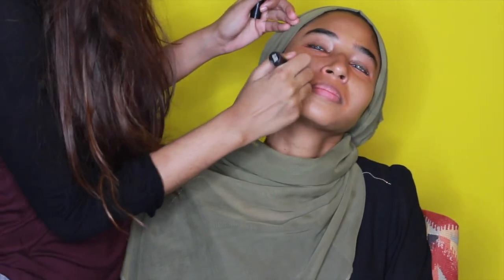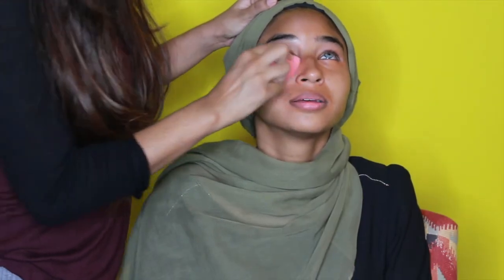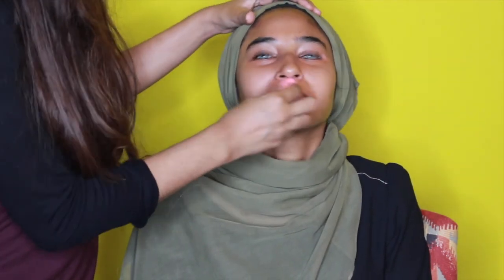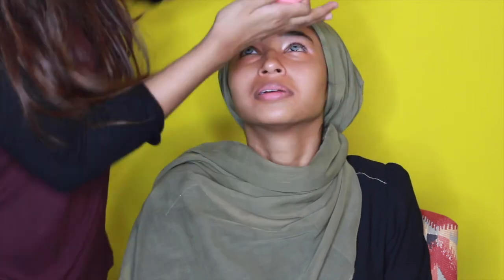Now we're just gonna blend that corrector through so that it looks like a part of the skin and not just sitting on top.